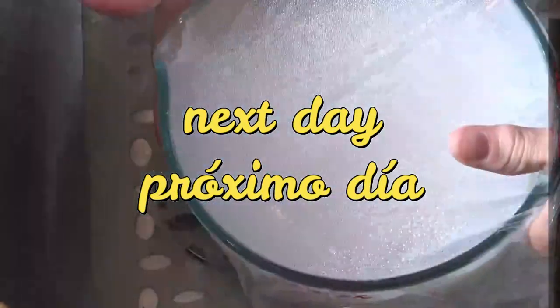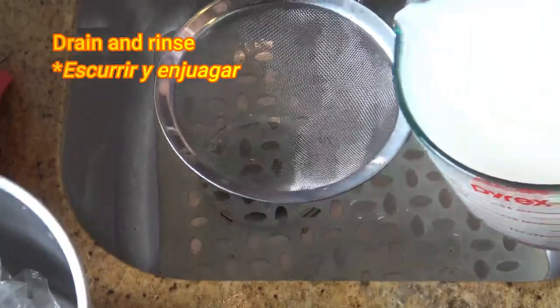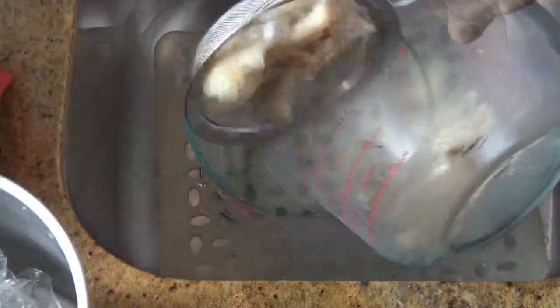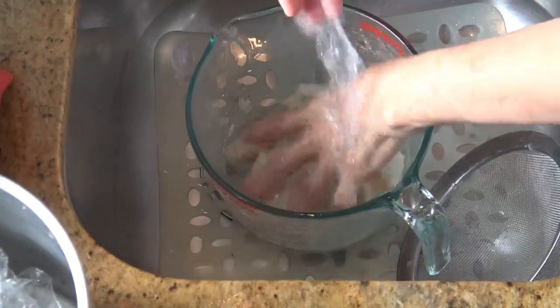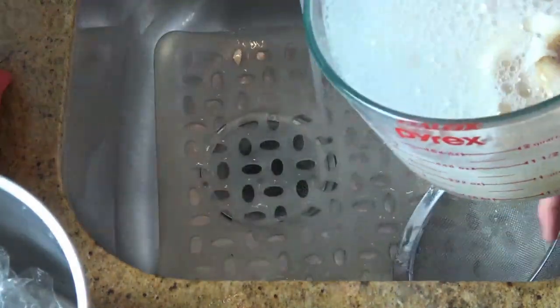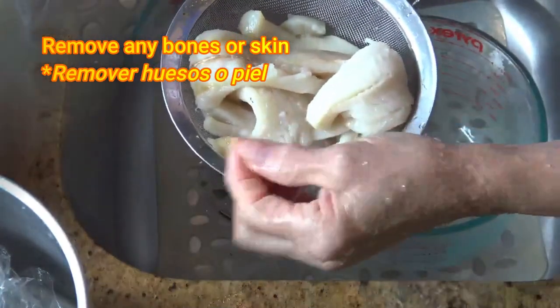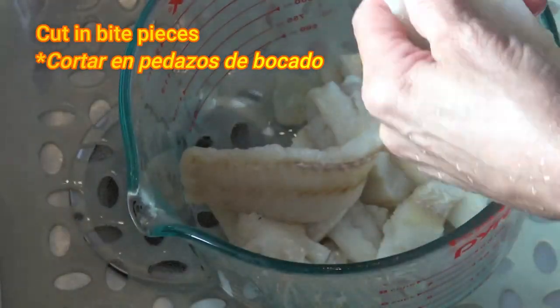When we are ready to prepare the recipe, we remove the Catfish from the fridge, drain and rinse once again. Make sure that there are no bones or skin left on the Catfish, and then cut it in bite-size pieces.